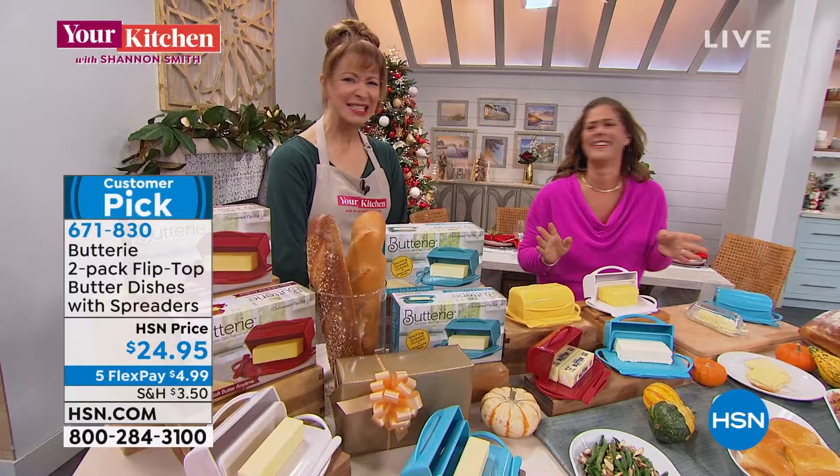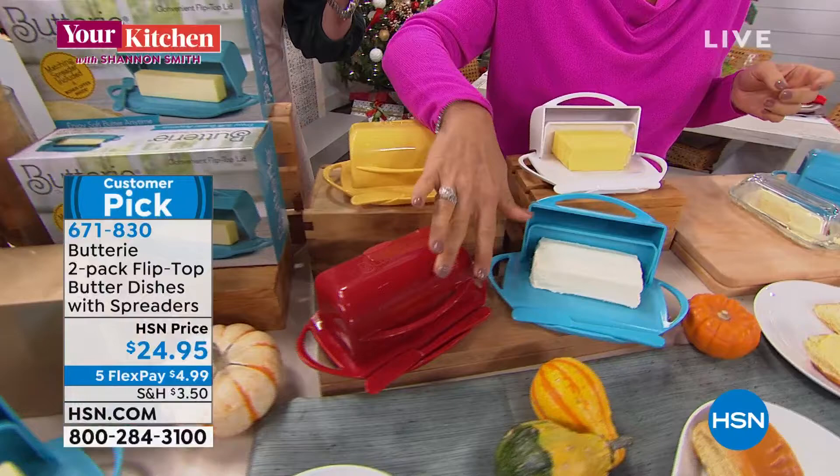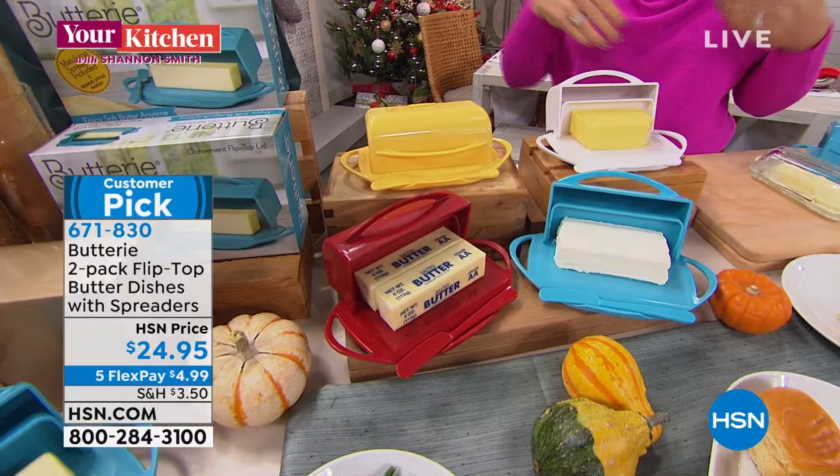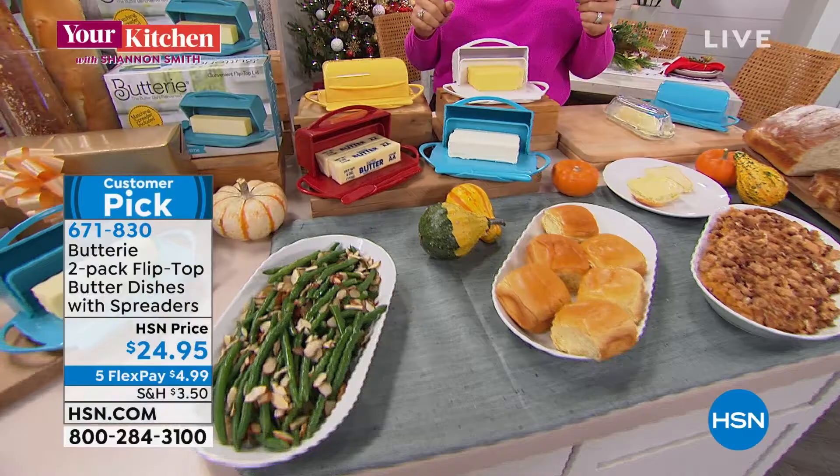If people are channel surfing, remind them they might have a frustration — a problem they don't realize until they get this at home. Butter does not need to be kept in the refrigerator. It can be kept on the counter where it's soft and easy to spread, and it tastes better at room temperature. About half of America doesn't realize that butter can be kept out — if you're part of that 50%, you are not alone.